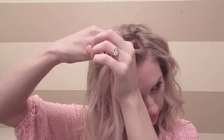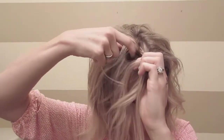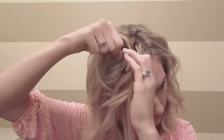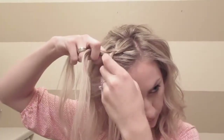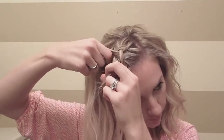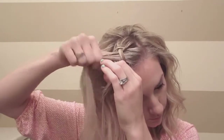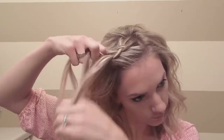Do a Dutch braid. You'll move the outside strand under the middle, and then the opposite outside strand under the middle, and you will add hair while continuing to do those steps. Just keep incorporating hair, adding hair to the outside strand, move it under the middle, and then to the opposite outside strand, and move it under the middle.